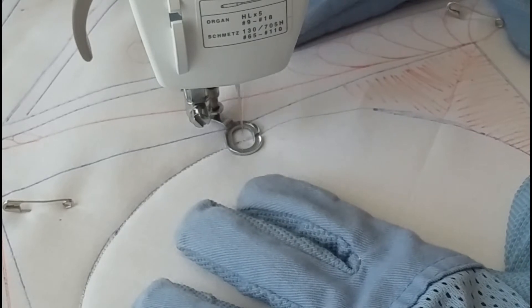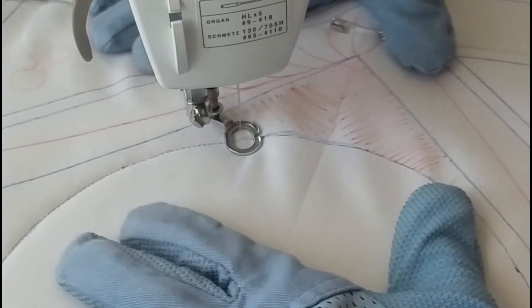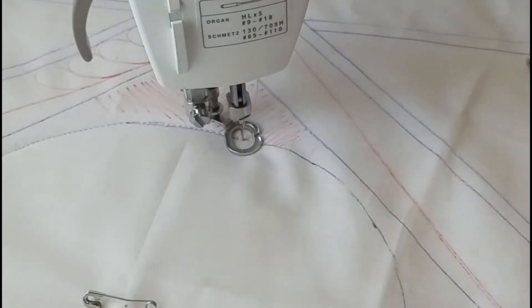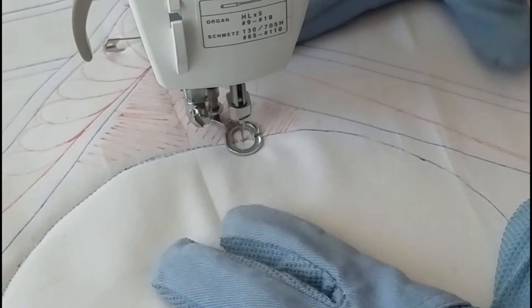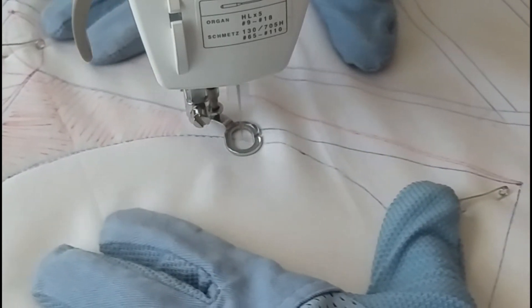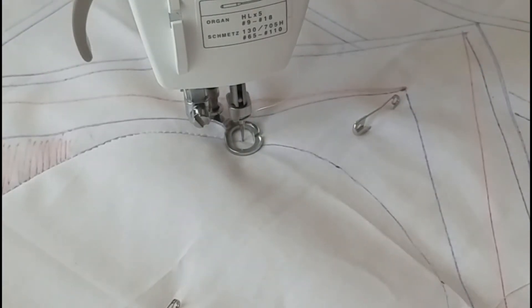Now you can tell I have my block marked in certain spots. That's so I know what to put in that area when I start stitching it. If I were to recommend doing anything differently than what I'm doing right now, I would definitely recommend marking your center design — your hummingbird — before you baste all your layers together.